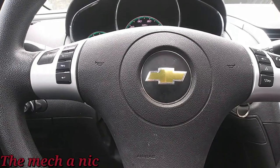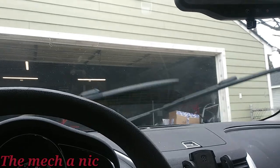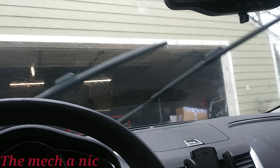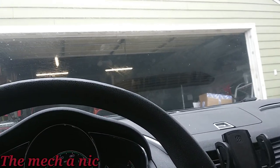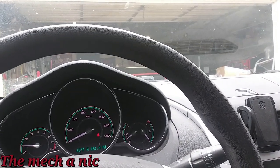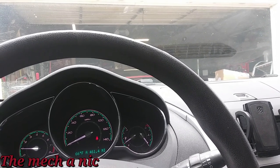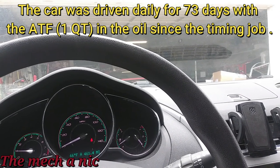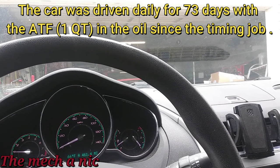This is the Malibu that I put the timing components on, and I recently put the nozzle sprayers for the windshield on. As you can see, they are both still working and the owner is satisfied. It's here for an oil change, but if anyone remembers when I did the timing chain, underneath the valve cover there was a ton of gunk and sludge. I poured automatic transmission fluid into the oil to see if it would clean any of that up. So today we're going to do an oil change and also pull off that valve cover to see if the ATF made any difference.